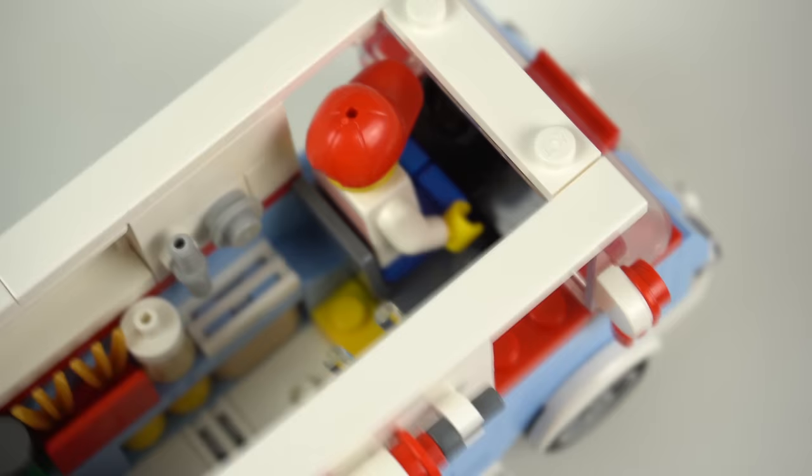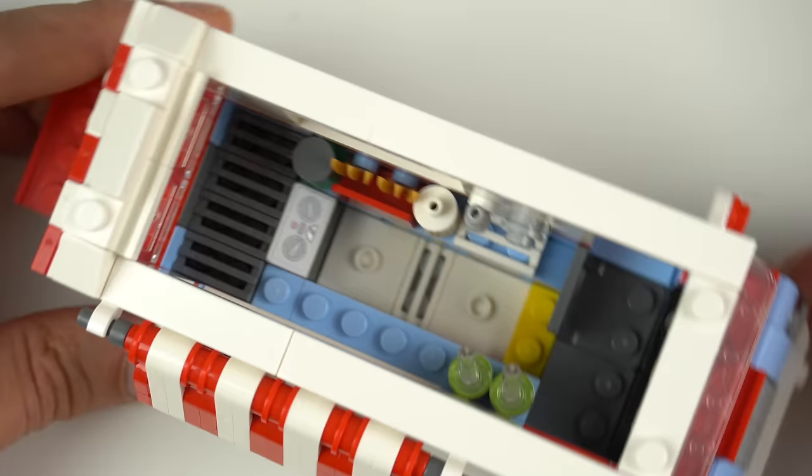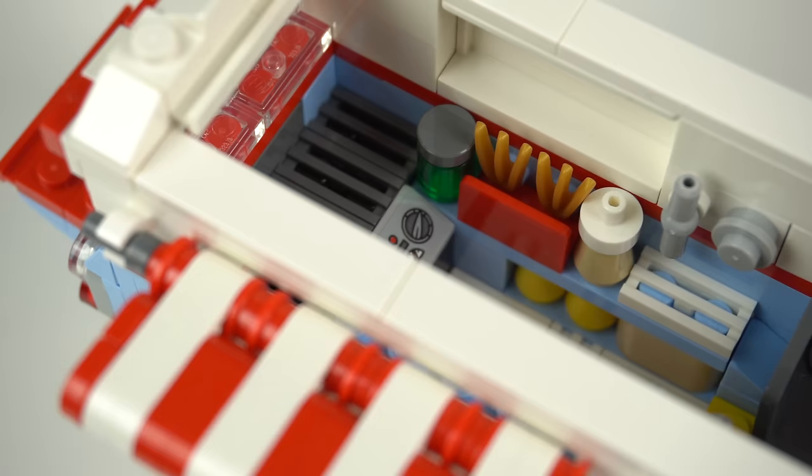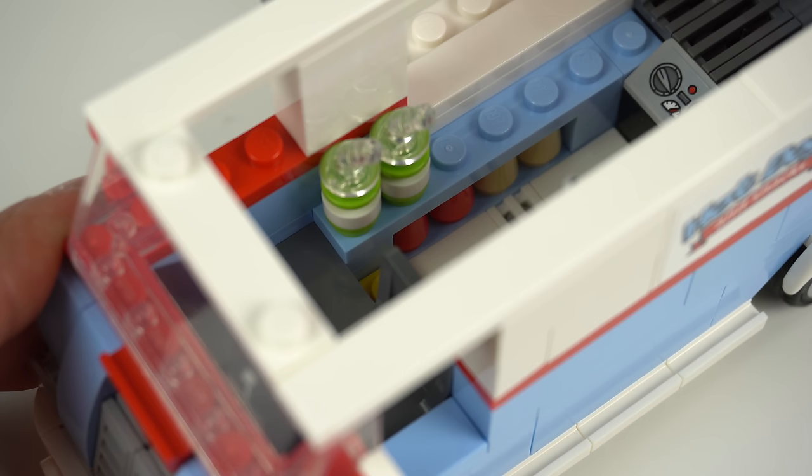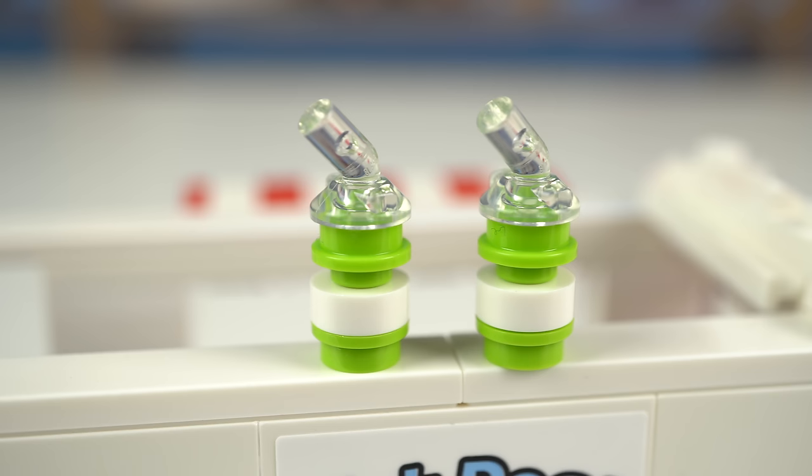In the front nothing more besides the driver's seat, but then you have the working space with a big grill in the back for the hot dogs, some utensils, and a brilliant building technique for the fries using the minifigure claw elements sideways, some more supplies in the bottom shelves and two cups with straws — again a cool building technique with interesting piece choices.